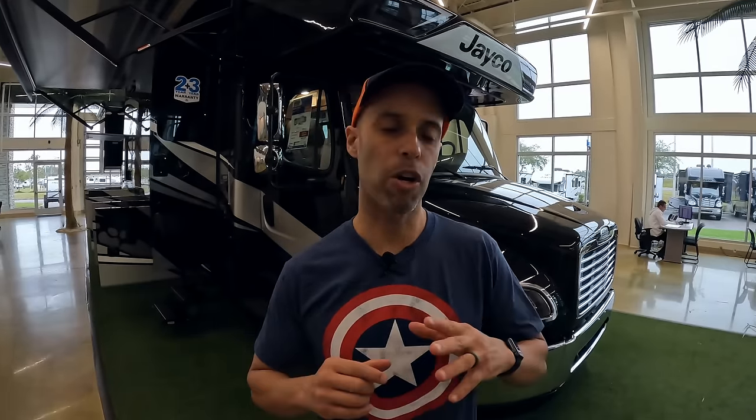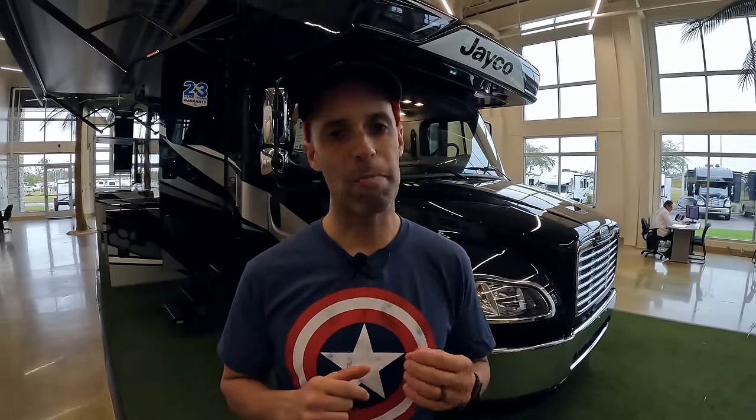Hey everyone, Izzy from Endless RV. Behind us we have one of the best-selling Super C's on the market. We're going to show you the Jayco Seneca 37TS and why it's such a bang for the buck and why so many people are buying it.